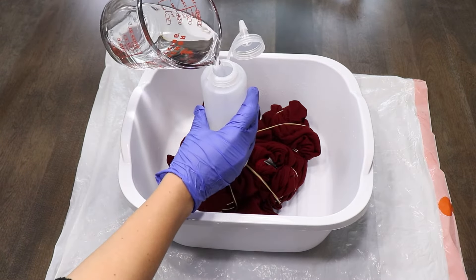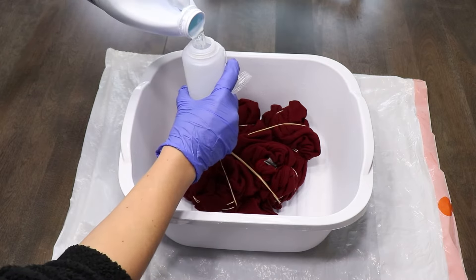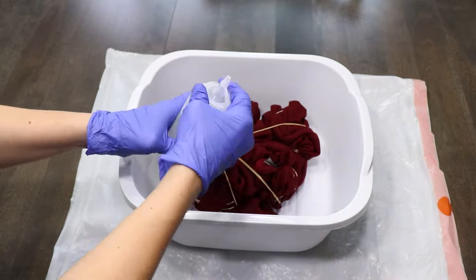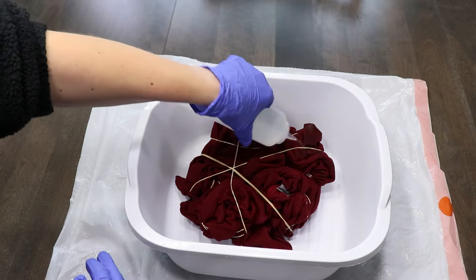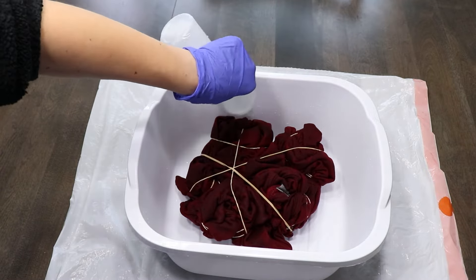Straight bleach could harm your sweatshirt, so we're going to use a mixture of one part bleach, one part water. I'm just filling up one of these squirt bottles — you can get a two-pack of these at Dollar Tree. Squirt that mixture all over your sweatshirt. You want to cover the front, the back, the sides, everything.